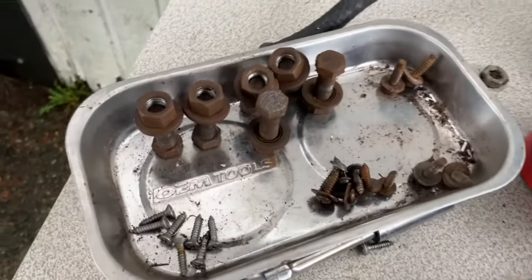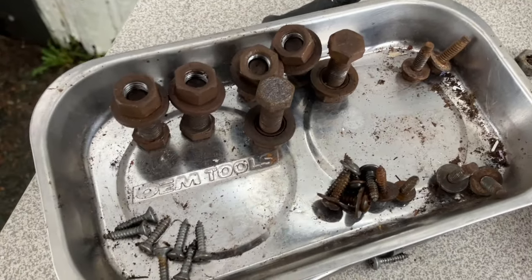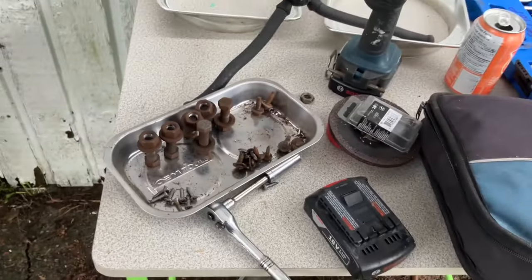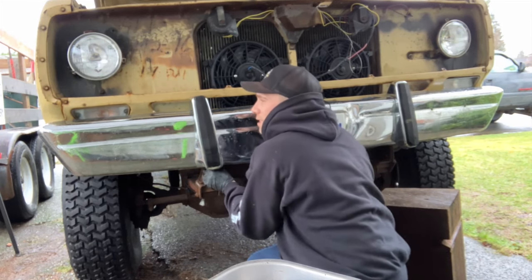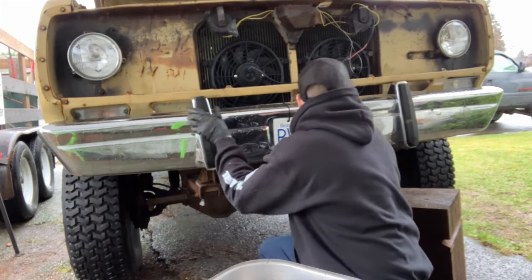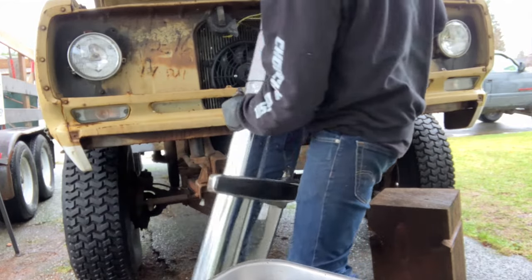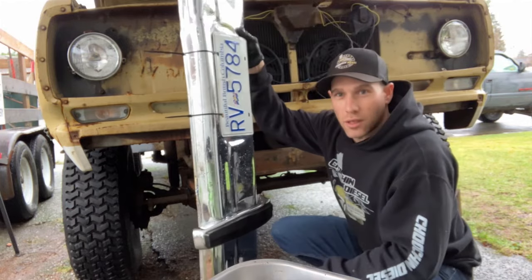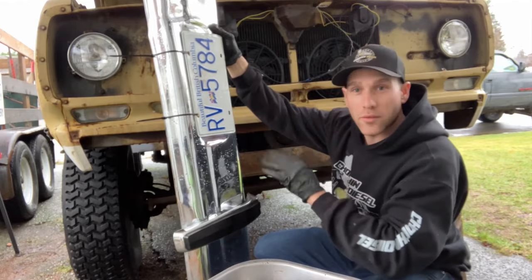I'm starting to see where this magnetic tray is paying off. You can keep all your little screws in groups, so you know exactly where they all came from and how many you've got. If I didn't have that, they'd all just be scattered on the table. We now have all six bolts out. So we're only about half an hour in and we've already removed the grille and now the front bumper.